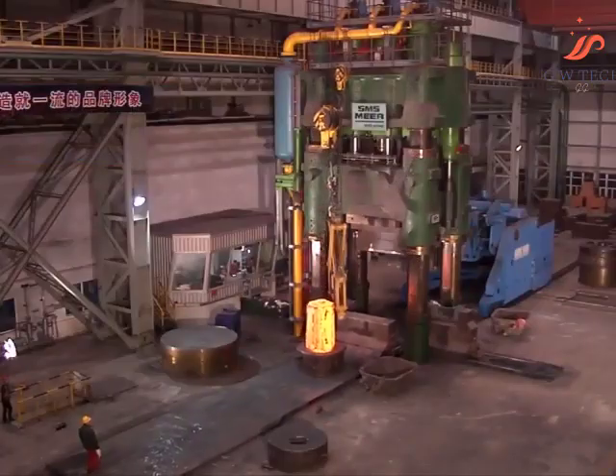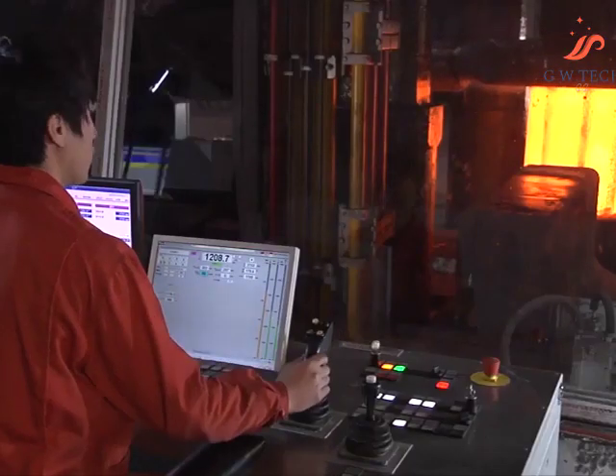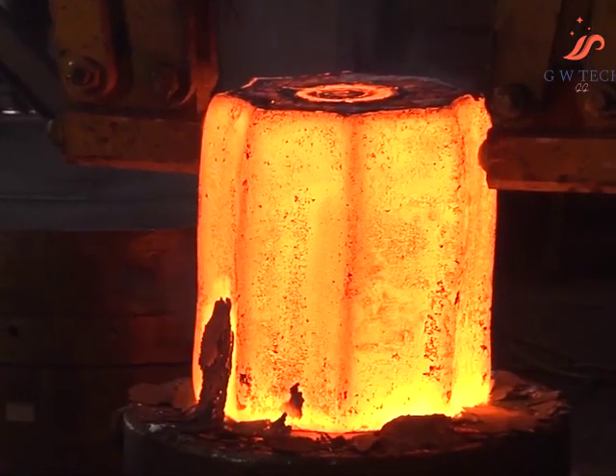Sturdy, durable mechanical parts and fast, powerful hydraulics form the basis for precise forged products with very good microstructure properties for the construction of power stations, for shipbuilding, the heavy machinery industry, and the aerospace industry.